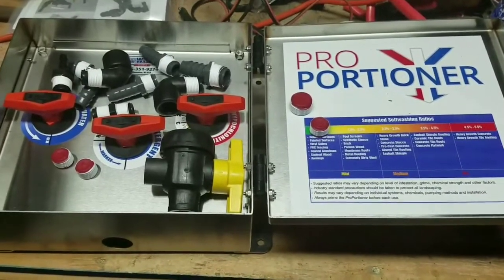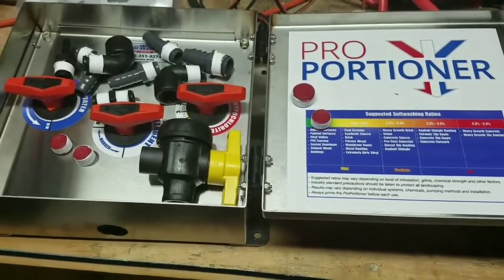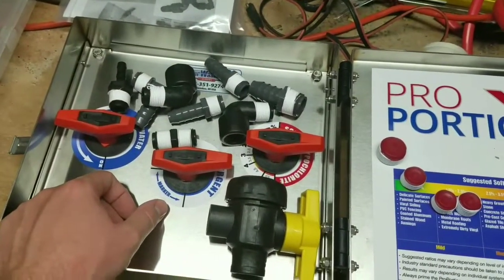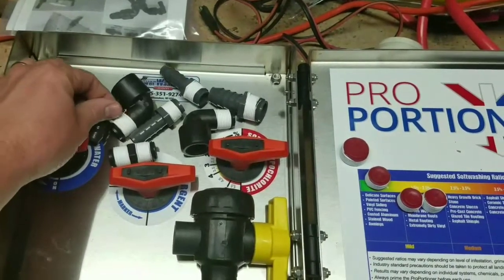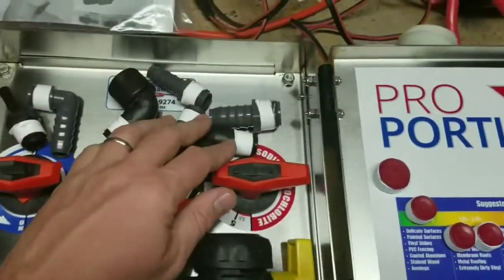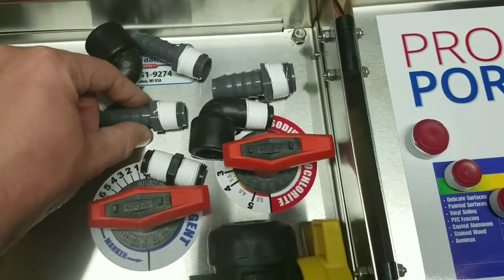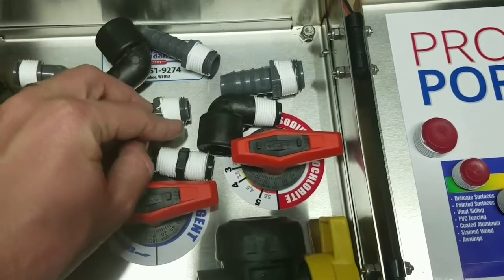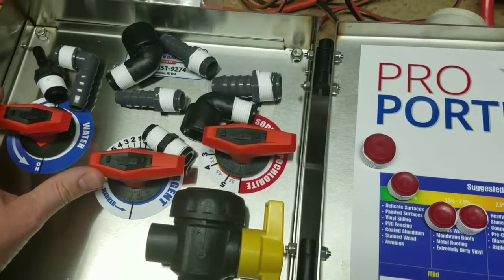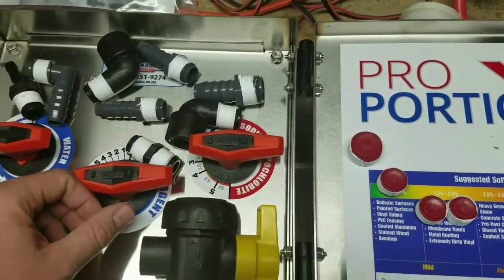Hey, what's up everybody? Rob Anderson, Clean Power Wash, Salisbury, Maryland. Took the plunge and bought the proportioner, working on getting it all hooked up. I went ahead and Teflon taped everything. One thing to note: with the exception of the small red ones, I left the first thread or two undone so you're less likely to end up with Teflon inside messing with any check valves or filters. It's also nice to do them all in one fell swoop.